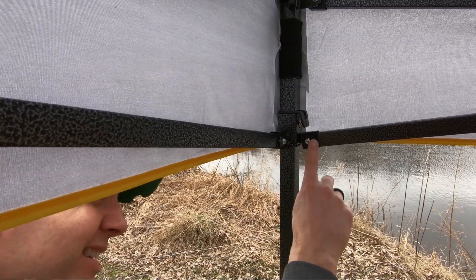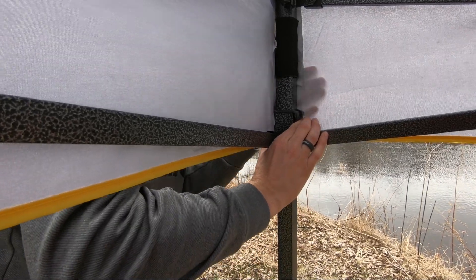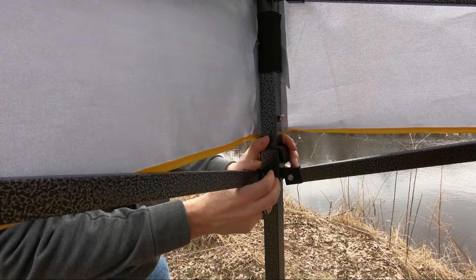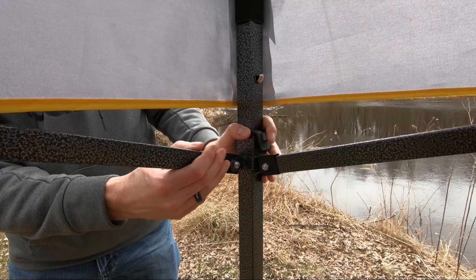You're going to want to come in and press this silver button with this plastic clip here to release the rest of the tent. That will allow this frame to slide down. Go ahead and do that on the other three corners.